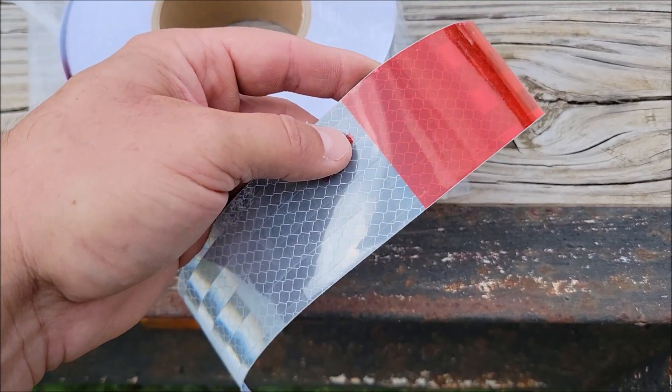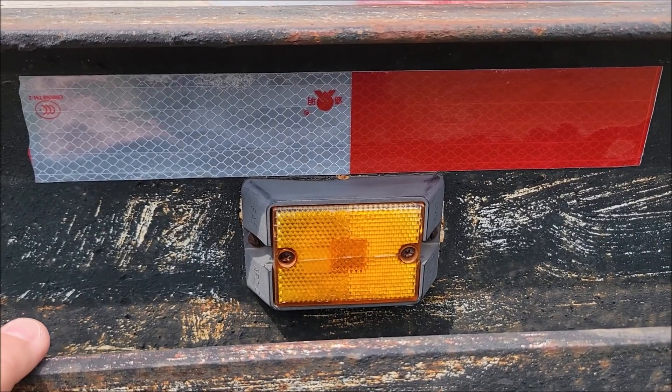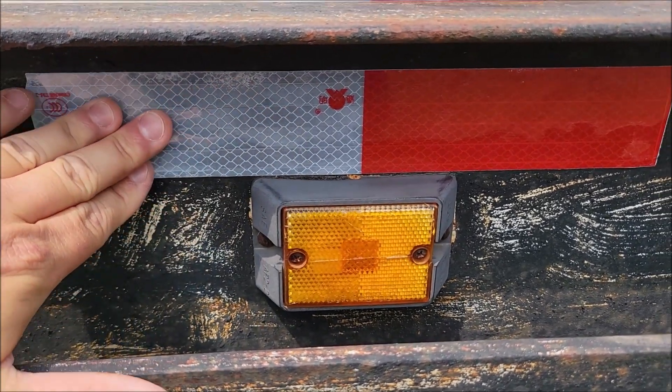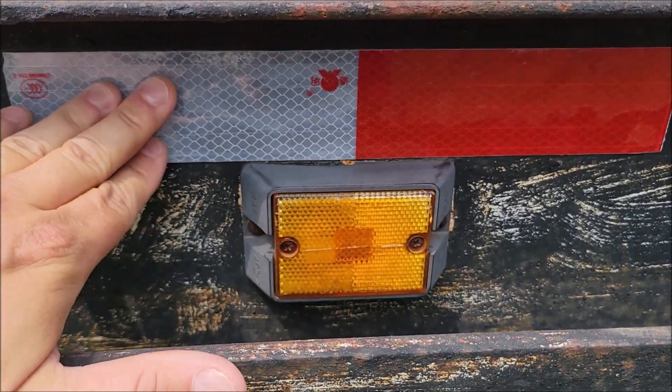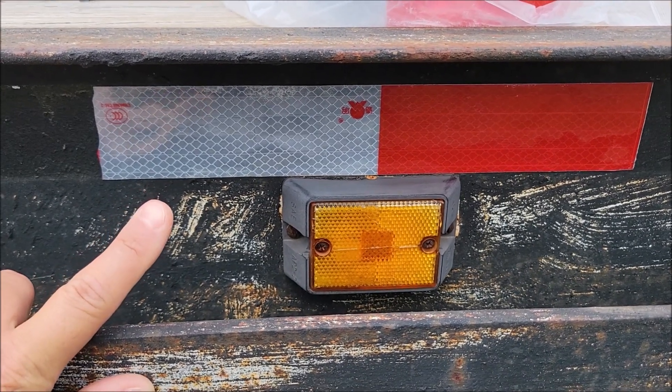Here is one of them put on — they actually have a pretty good sticky back to them. We're going to put new lights and everything on it, and I think these are going to work great. I hope this video was helpful. Thank you very much for watching, y'all take care.